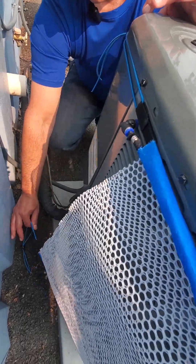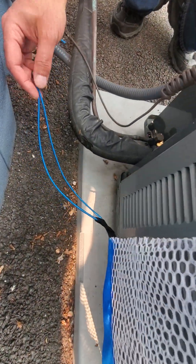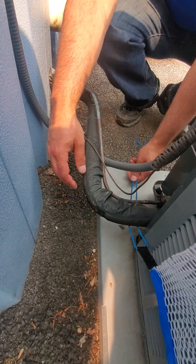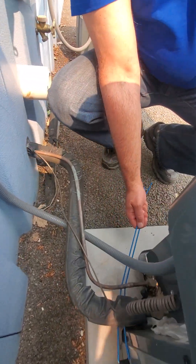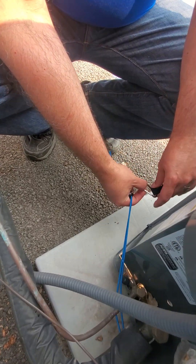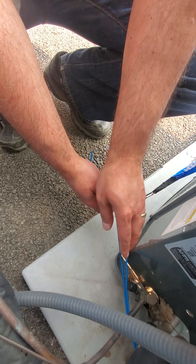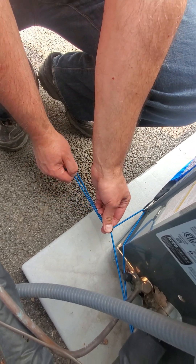Then you're going to take the bottom and bring it under the wiring — there's a hook on the other side. Just hook it around there and make sure that there's tension.